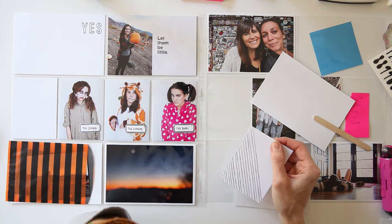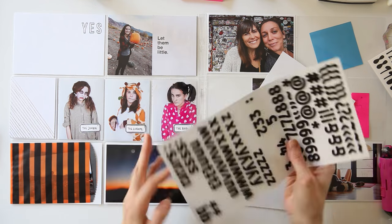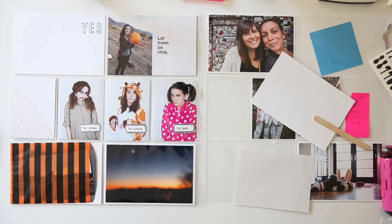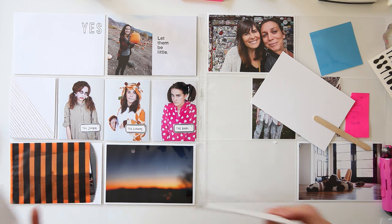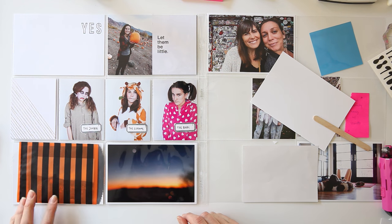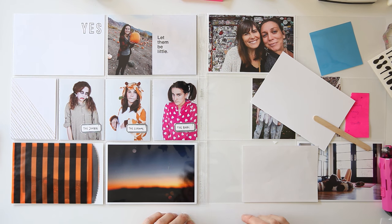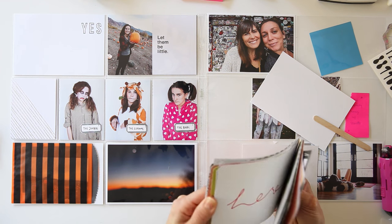My idea here was to add in a few extra photos from Halloween and then maybe do a little bit of journaling. At some point I realized I do have a few other photos I can add, so I ended up doing the journaling just right on a three-by-four card. Now I'm looking for something I want to use for the title page.